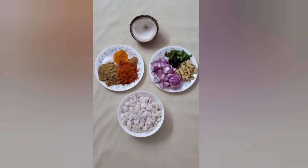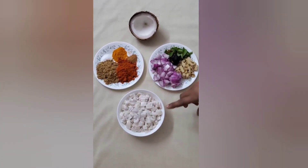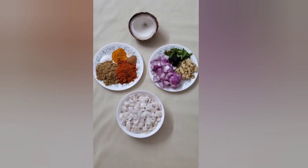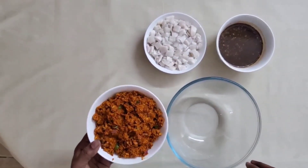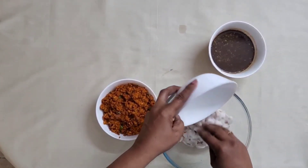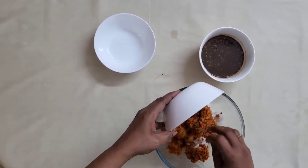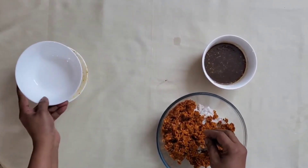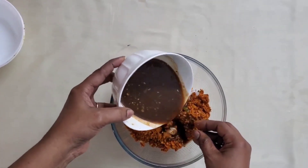Before I put it in, we will mix the same quantity together and mix everything evenly.